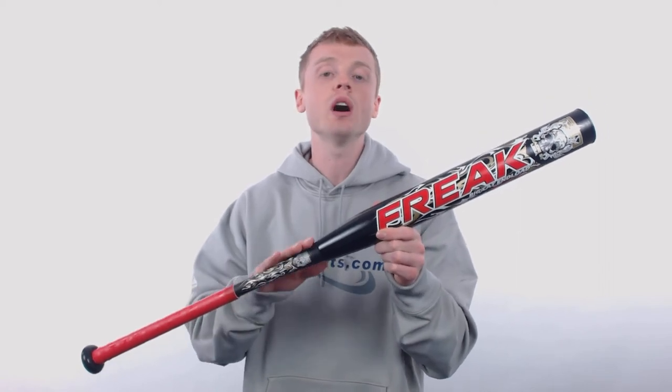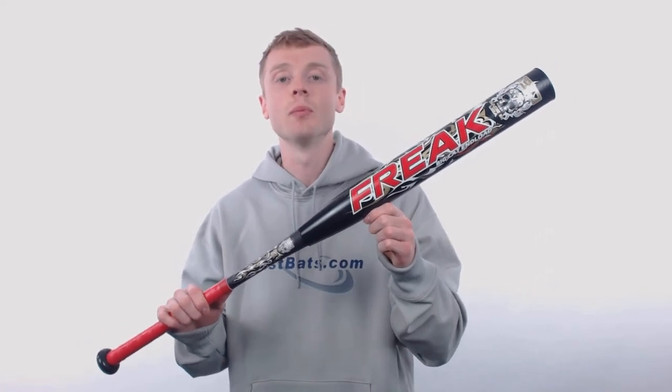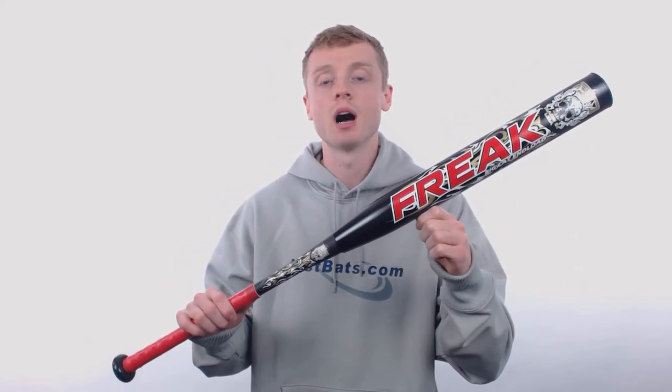The Miken Freak is a 2 piece, 100% composite construction, and it's manufactured out of Miken's 100 comp formula, which uses only the highest grade aerospace fibers, giving you long lasting durability with great pop on contact.